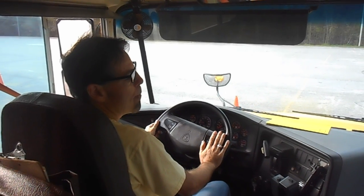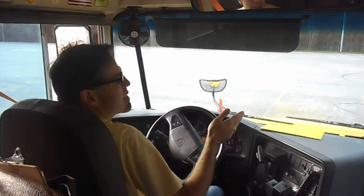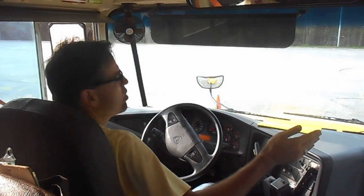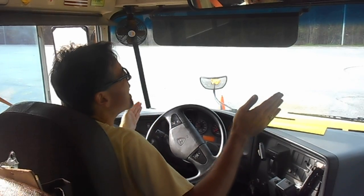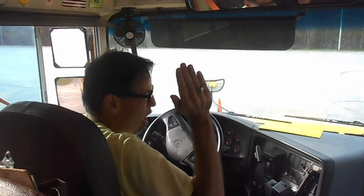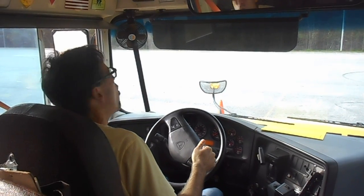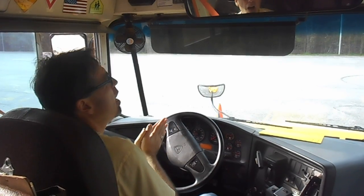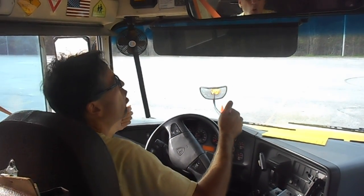If I look in my mirrors now, I'm pretty much lined up in that box. I can adjust. Now I see my cones — I'm lined up to where my cones are at about equal distance on each side using my flat mirrors. But if I see that I'm not totally even — if I see a whole line of cones on this side and on this side I see only one cone and the second cone is hiding behind my rear bumper — then I know I need to readjust accordingly.